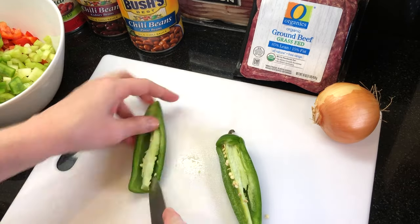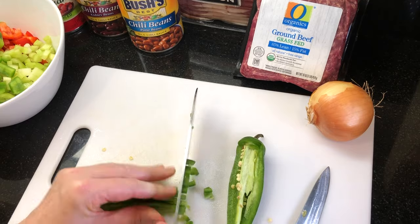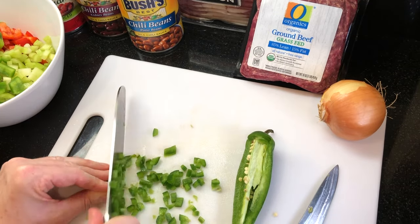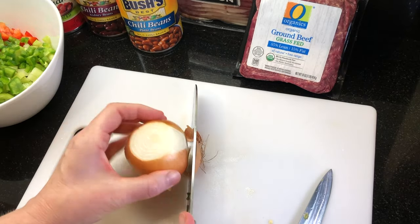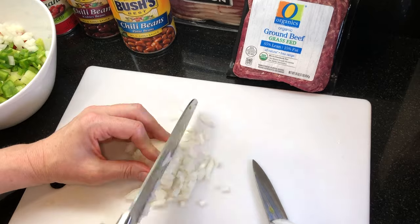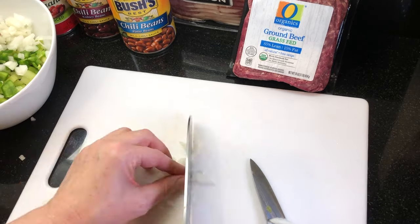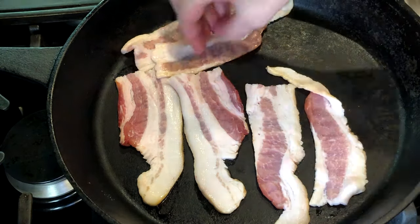Roughly chop the red and green peppers and the celery. Remove the seeds from the jalapeño and dice half of it — or if your crew likes it spicy, use the whole jalapeño. How spicy do you like your chili? Let me know in the comments below! Peel and dice one small yellow onion.